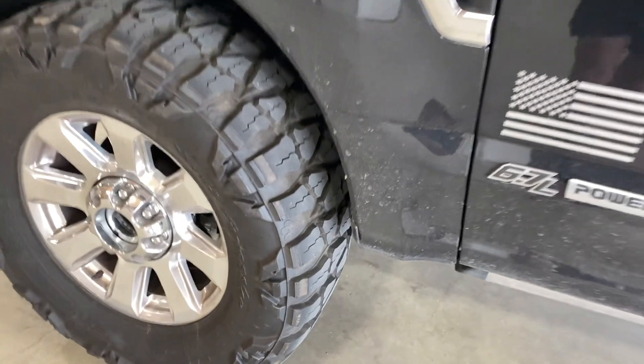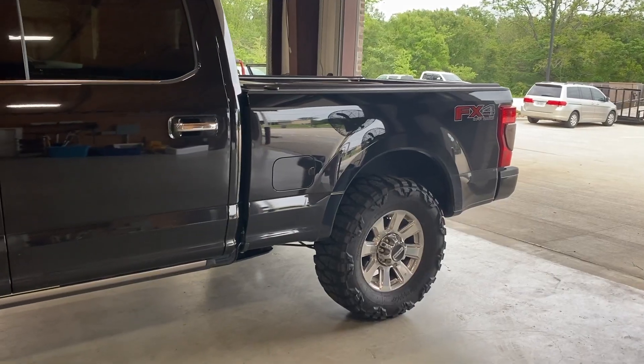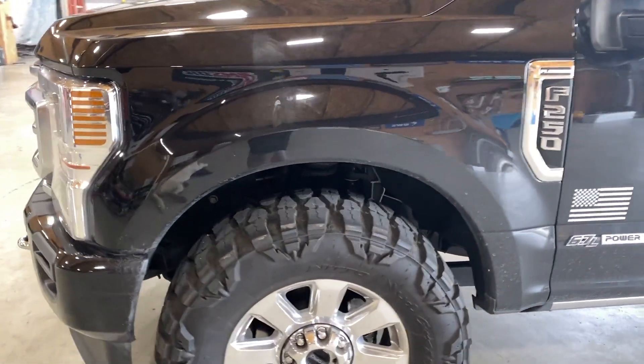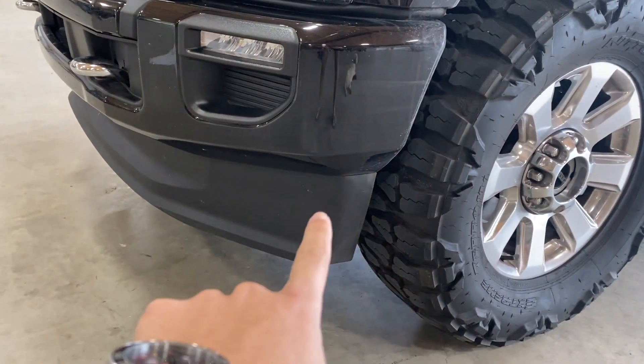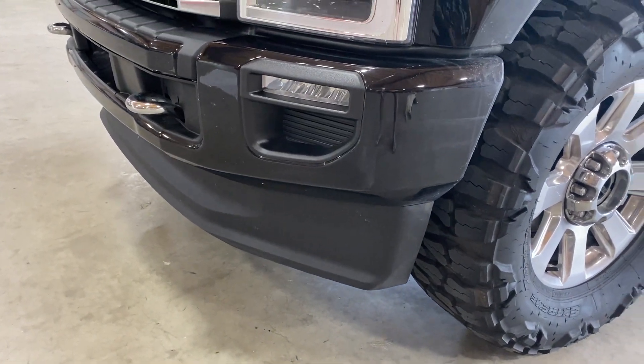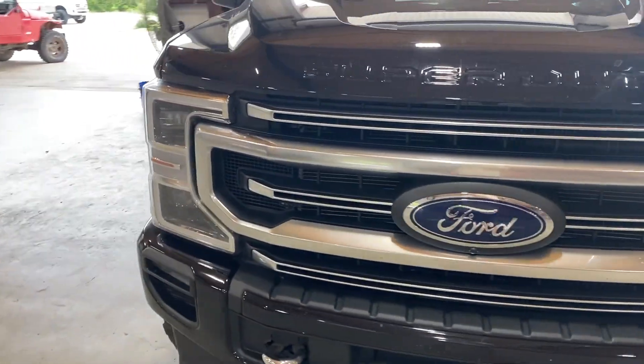I'm also hitting the radius arms right in there, which I'll probably still hit even with the level, but I'm okay with that. The rear height won't change, but the front height is going to go up about two and a half inches. We're also getting rid of this huge chin spoiler and putting the thin Tremor one on.